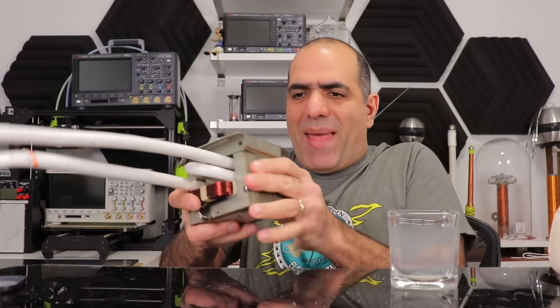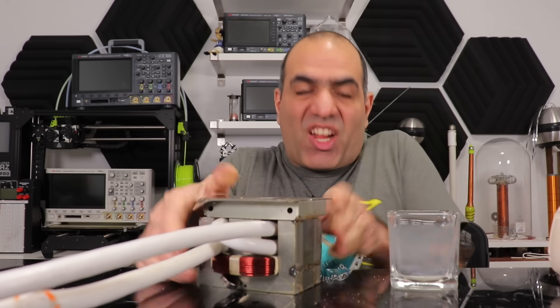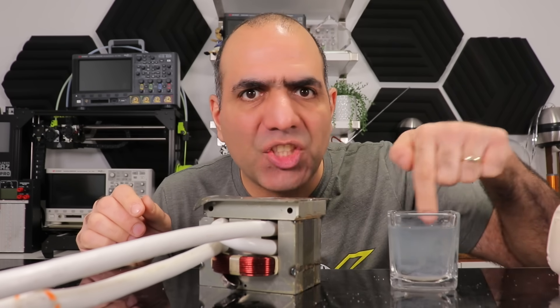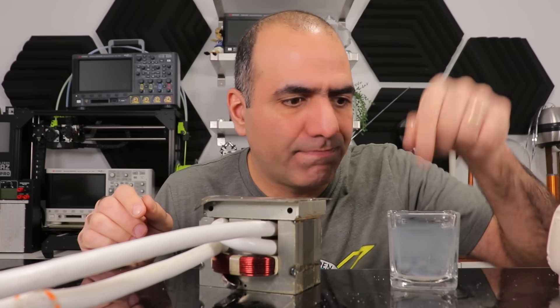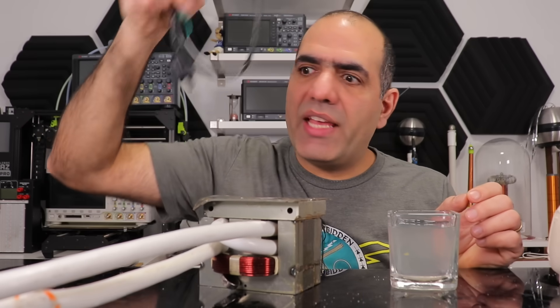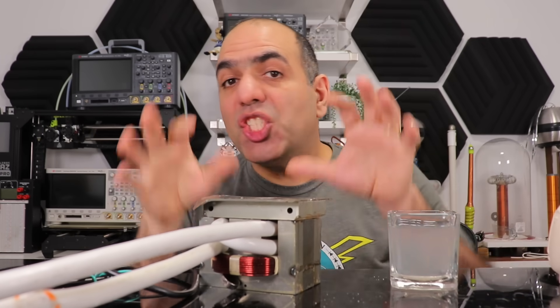The more ionized impurities are in the water, the less resistive it becomes. Now, placing a magnetic field beside the conductive water, I should be able to create eddy currents in it — electric eddy, not fluid eddy. Watch my previous video on eddy currents. And of course we need AC power, because without changing magnetic fields, you won't induce current anywhere.